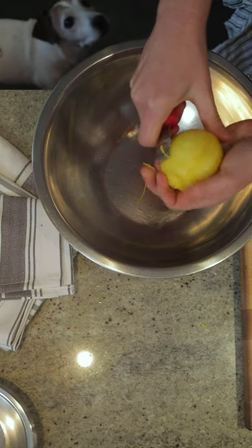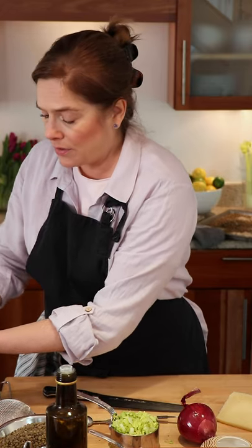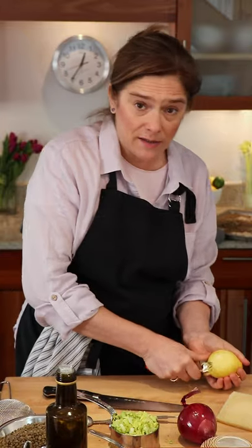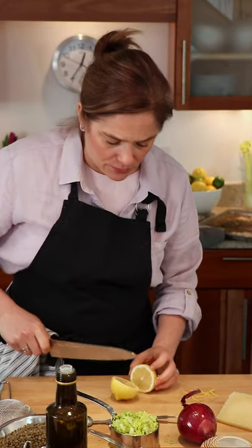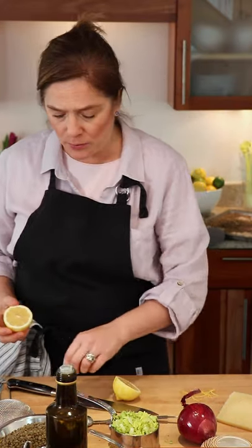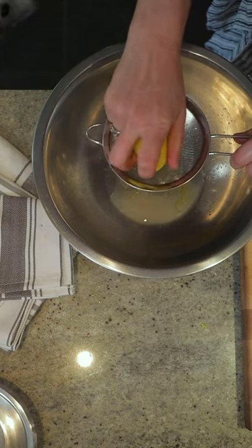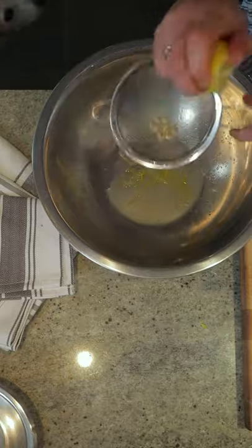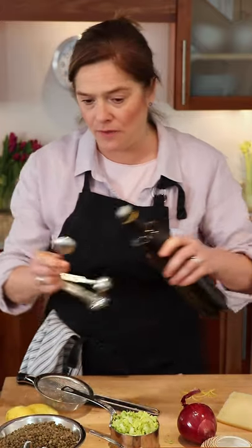I like about a teaspoon of zest in this recipe, and you might also want to put a few pieces of zest to the side so that you can garnish your dish. In addition to the zest, some lemon juice — you need about two tablespoons, which you can get from one lemon. So that's a teaspoon of zest, two tablespoons of lemon juice, and also two tablespoons of olive oil.